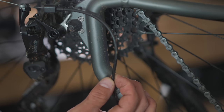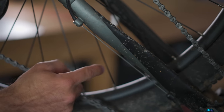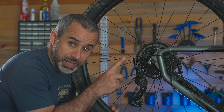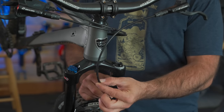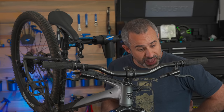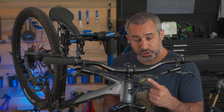This is not your shifter cable — it's your shifter housing. The shift cable is inside of it. This is your shift cable. While we're up here, this isn't your brake cable either. It's your brake hose if you have hydraulic disc brakes. And if you had cable-actuated brakes, it also wouldn't be your brake cable — it'd be your brake housing.